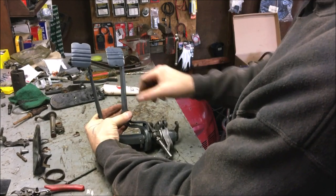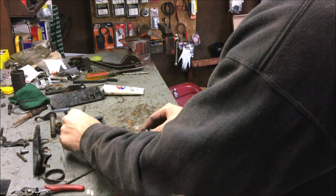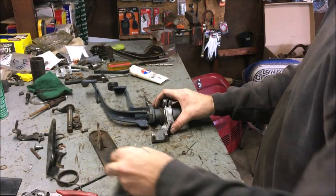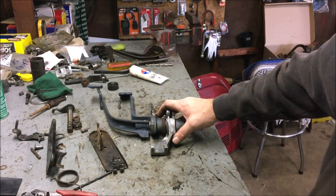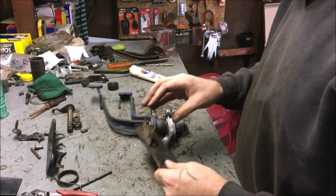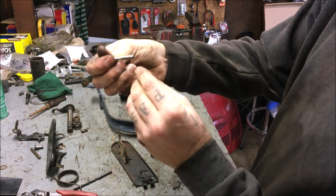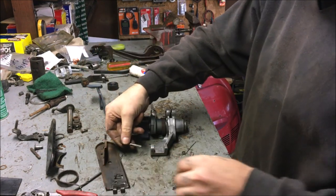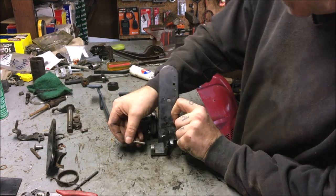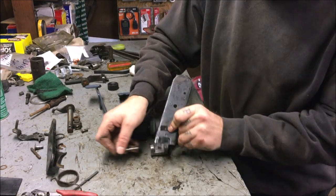Everything is together. Spring's there. Next will be the gas pedal. What you're going to do is take your gas pedal — there's your pin. You'll see a beveled end and it actually goes through this way. I've got to get the spring on there first.